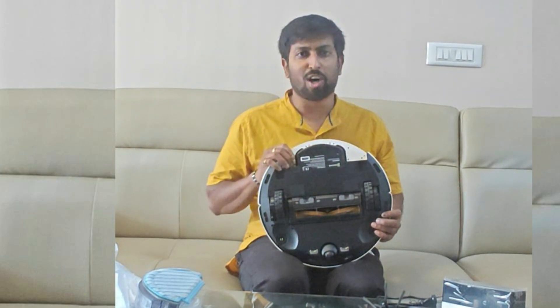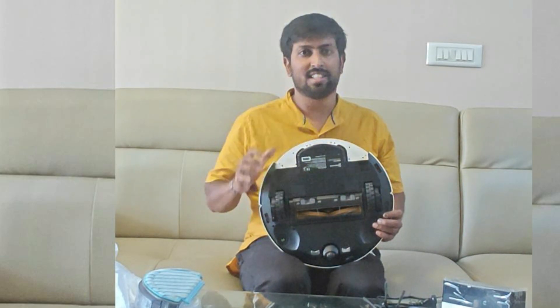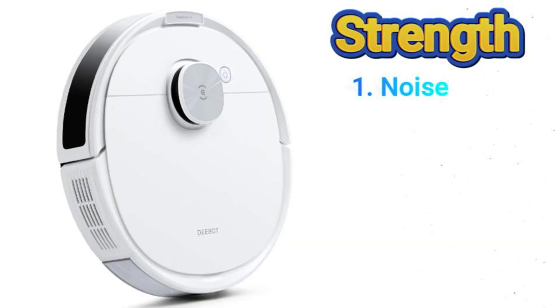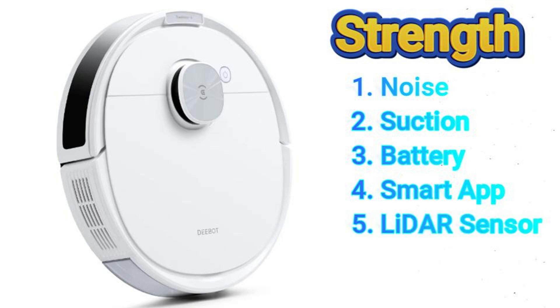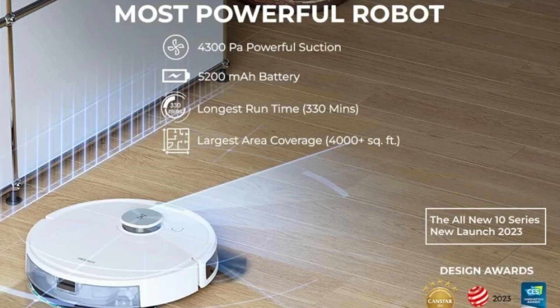Now let's talk about strengths and weaknesses. Strengths: First, noise level — fairly quiet, especially on lower suction modes. Second, powerful suction that tackles dirt, debris, and pet hair effectively. Third, long battery life for whole-home cleaning in a single session. Fourth, smart features like app control, voice control compatibility, and scheduling are very impressive. Fifth, LiDAR sensor for efficient home mapping and obstacle avoidance. Overall, decent mopping function for daily floor maintenance.